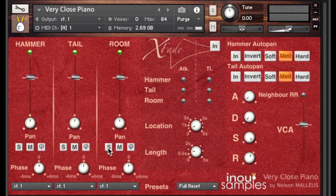Now that we've found out the three main microphone positions, we will listen to them one after the other to compare. First the hammer position, then the tail position, and finally the room position.